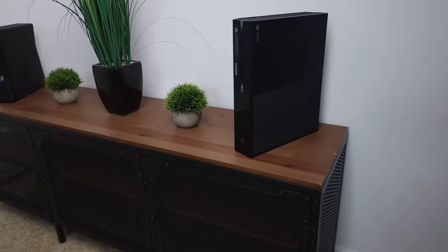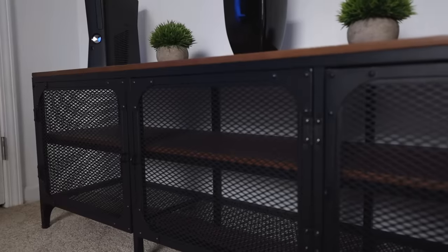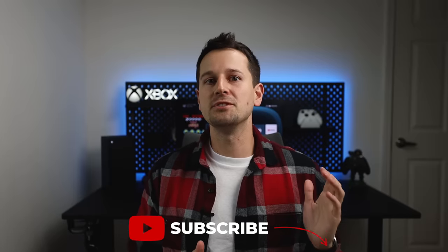For additional storage I brought in my old IKEA TV unit. And there you have it — that's my new desk setup featuring Deskto's Bifrost series desk. I'll have links in the description for everything you see in this video. If there's anything you think I could have done to improve this setup, just comment down below.